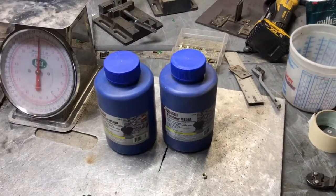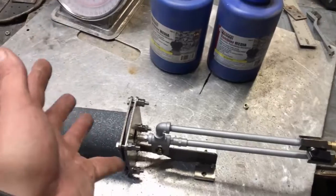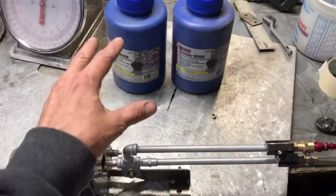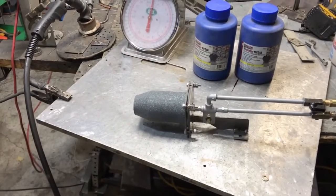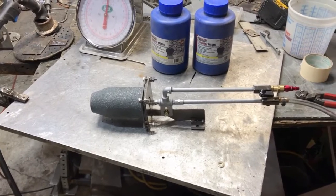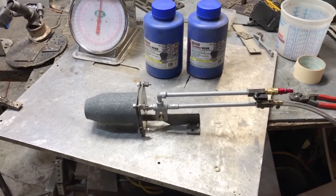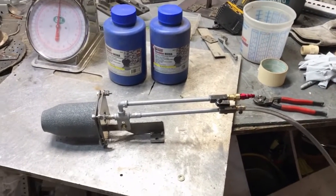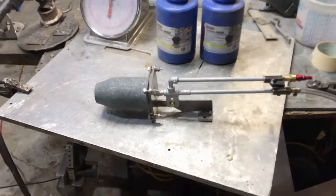During that process there are going to be some proprietary things taking place that I can't discuss. However, we can examine the process of this burner melting the e-waste. What I'm going to be doing to the e-waste as a means of managing it safely and economically, we will not be discussing. You're basically just going to see this burner running a small furnace that is going to melt this stuff into ingots.